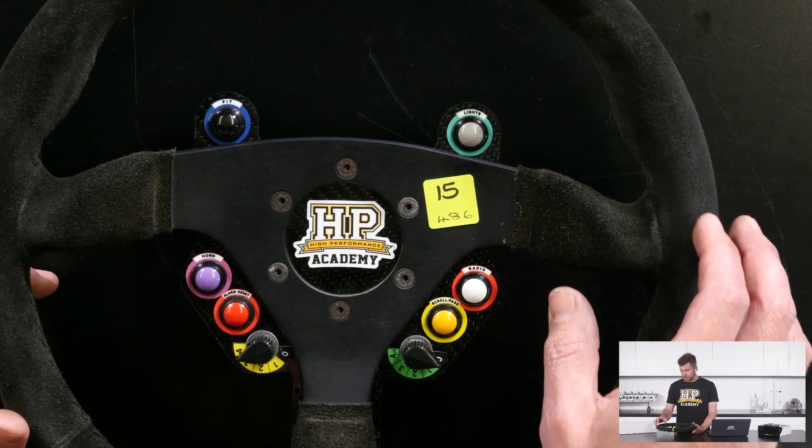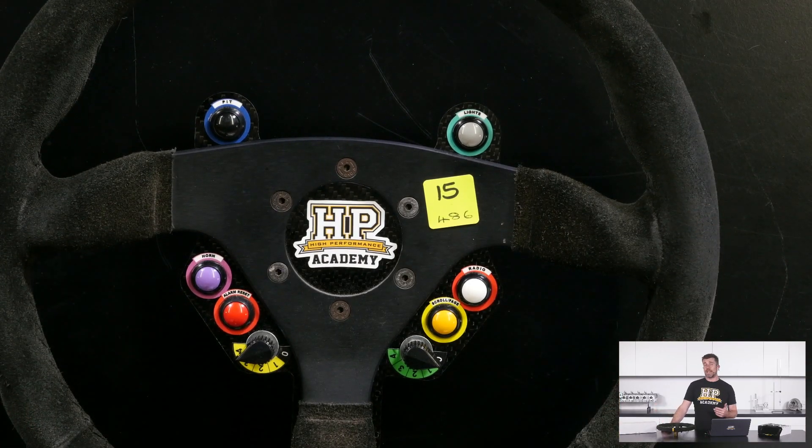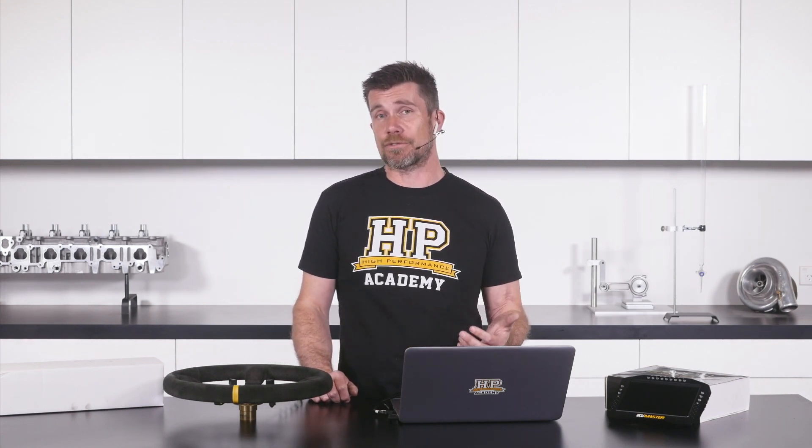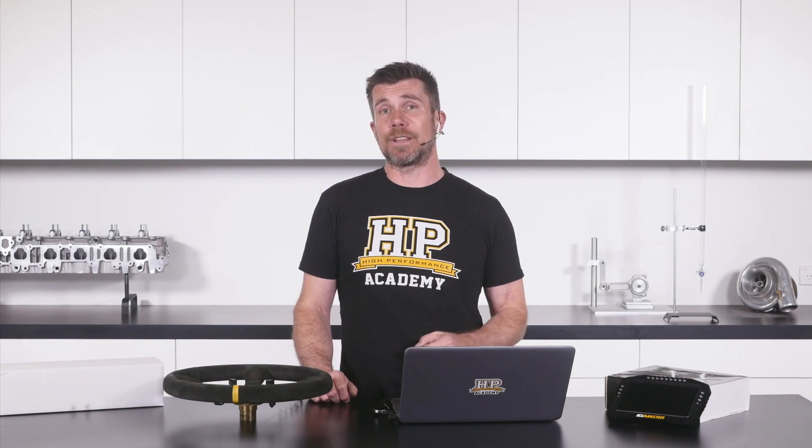Lastly at the top we've got our lights button, used to flash the headlights a number of times automatically if the driver presses it. Generally used in endurance racing when you're coming up on slow traffic just to make sure they've seen you. With our endurance racing there is a massive variation in lap speed between the different classes — from Audi R8 LMS GT3 cars down to relatively stock standard Toyota Starlitz and Honda Civics — and the closing speed difference coming up on slower cars at the end of the longest straights is massive.